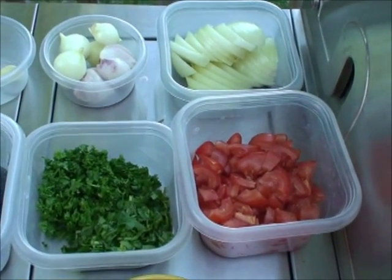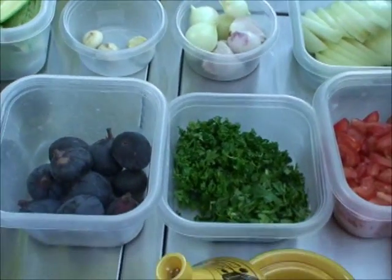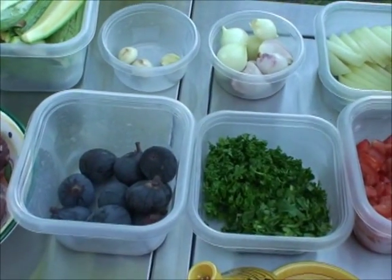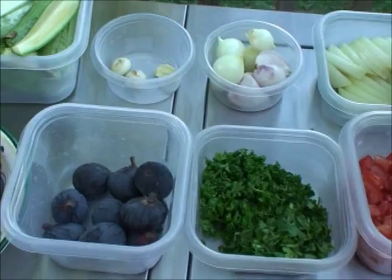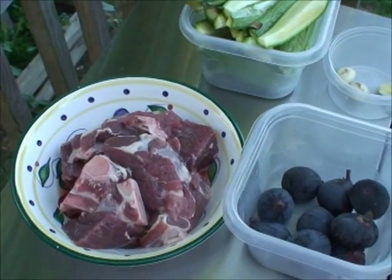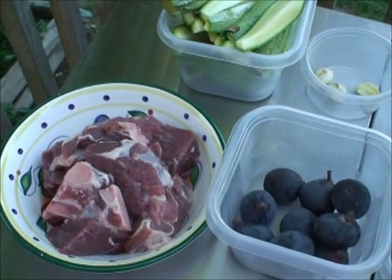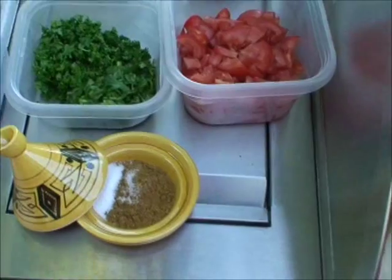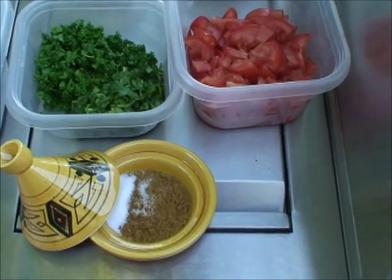Herbs — cilantro and parsley. And these are figs, small figs that I'm going to use. It's a fruit but we use it as a vegetable — it complements the dish very nicely. This is lamb; I chose leg of lamb cut into stew meat pieces.